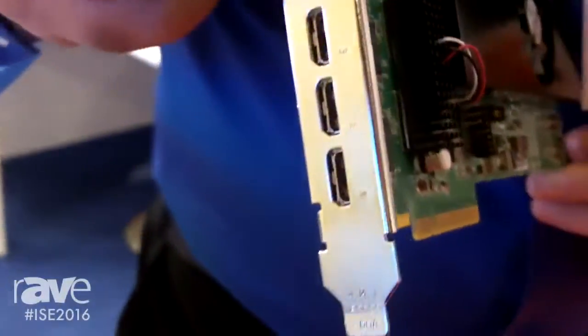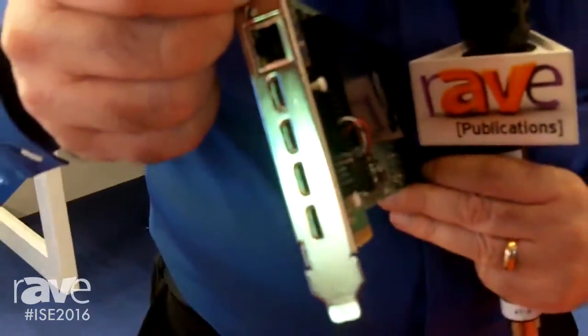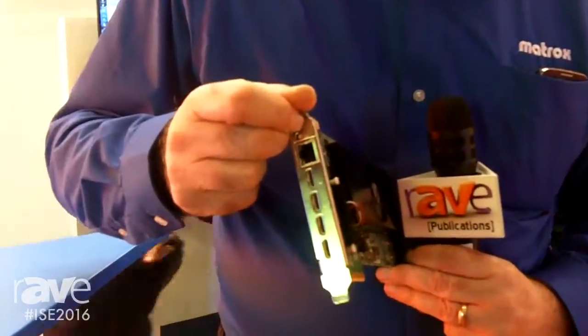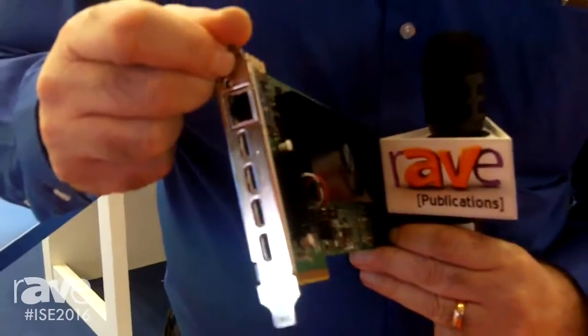I'll turn it around so you can see it. You can see four mini HDMIs — each one of those is capable of catching a 4K signal directly. You can also see a network jack there, because this card is also capable of accepting and decoding H.264 streams, multiple streams over that same input connector.